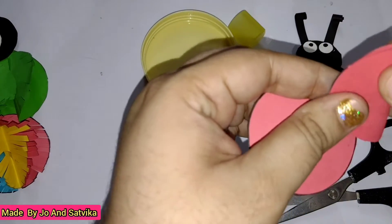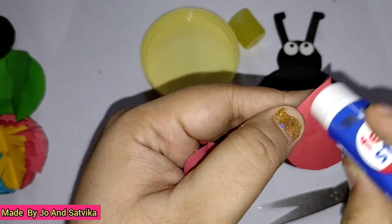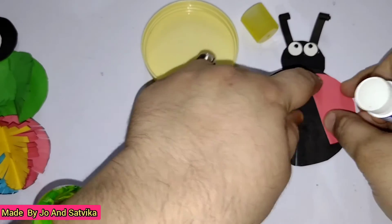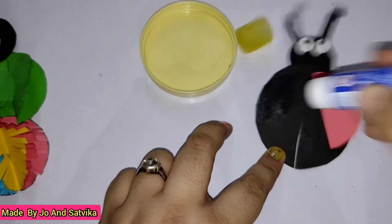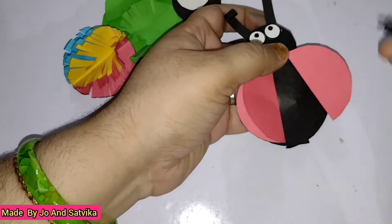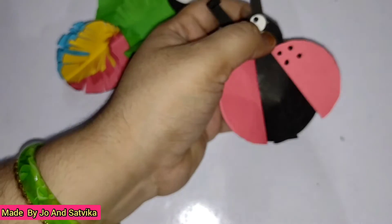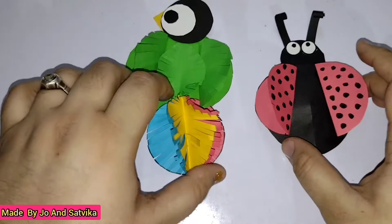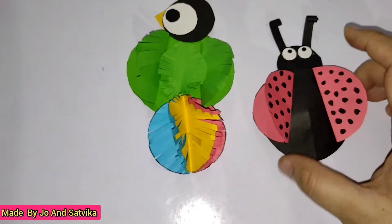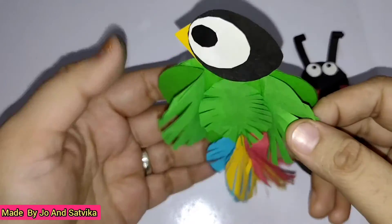Take these two red circles and fold them in the middle, then stick them over here like wings. With the help of sketch pen I drew black polka dots on its wings, and now it's ready. I also added a green color feather in the middle for its furry body. See how simple they are.